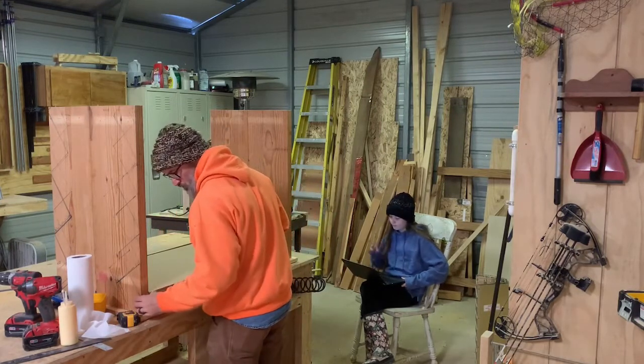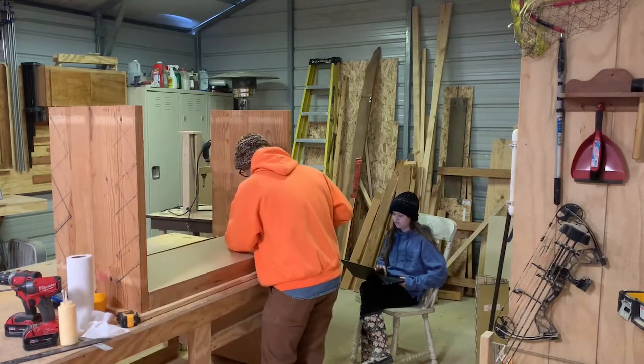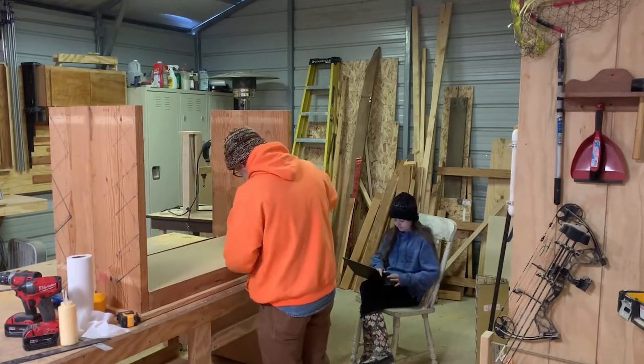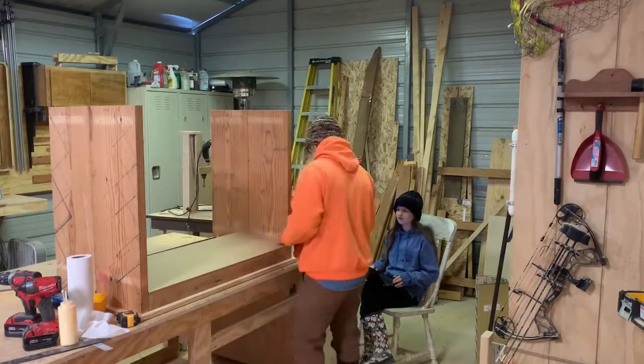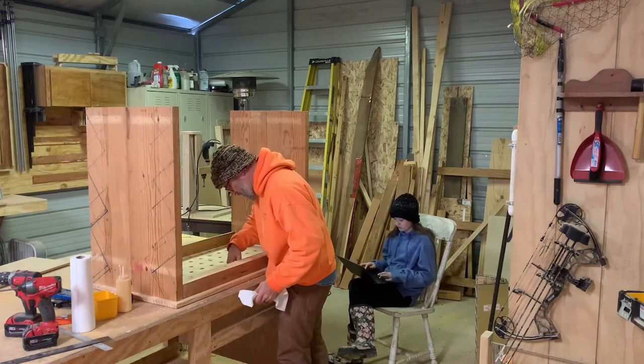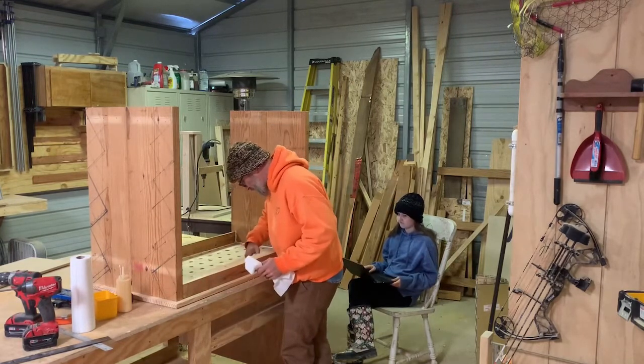Then I had a special visitor — my 10-year-old Adeline. Funny enough, she thinks I'm creative, and she needed help writing a story for school. So as I continued the build, we wrote a story about Elena the Voodoo Queen. Turned out the story was pretty good — I expect it will be published soon. Look for the audiobook version everywhere that 8-track is sold.